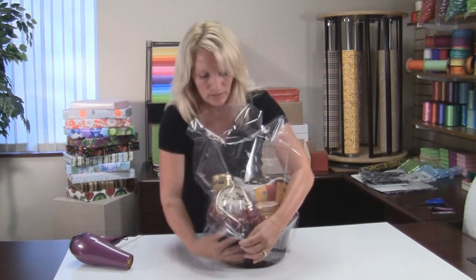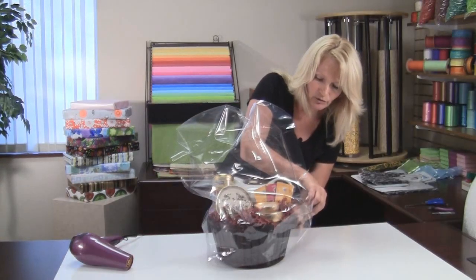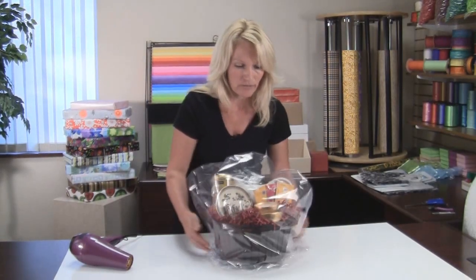Now, before you start the shrink process, what you want to do is make sure that you've got all of the loose pieces of your filler tucked in, because once you shrink wrap, it's on there and all of this will show.